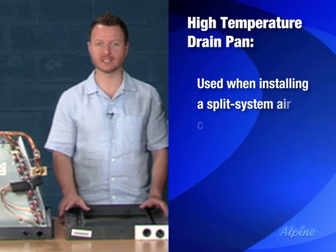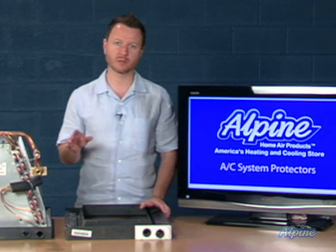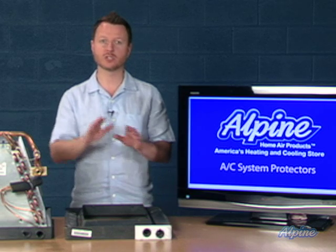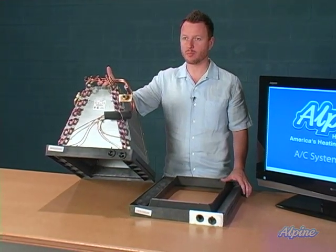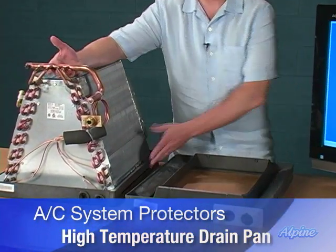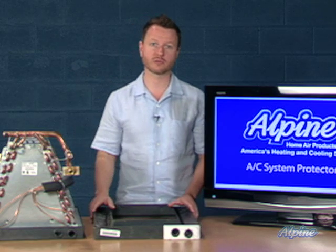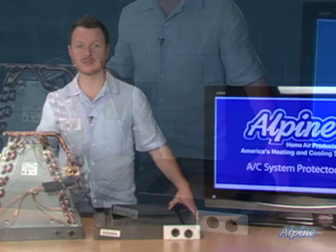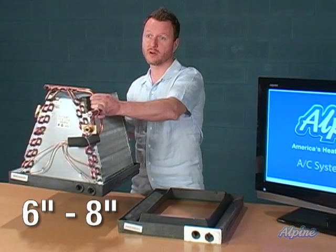Another air conditioning system protector is a high temperature drain pan, which you'll want if installing a split system air conditioner or heat pump with an oil furnace. If you're using a natural gas or propane furnace, you won't need it. However, an oil furnace can run temperatures in excess of 300 degrees, which could melt the standard drain pan on the evaporator coil. Purchase the high temperature version made of high temperature plastic, unscrew the existing drain pan, and screw this one in instead. The manufacturer also recommends positioning the evaporator coil six to eight inches away from the oil furnace.